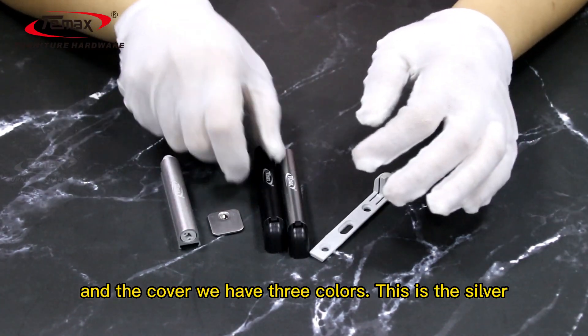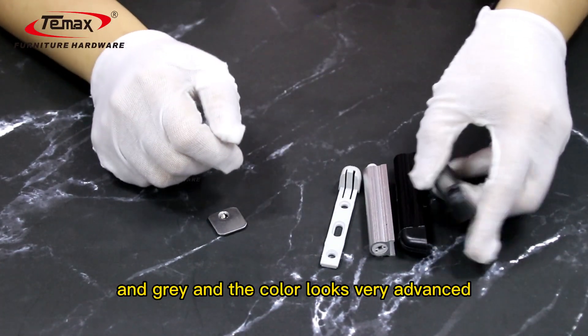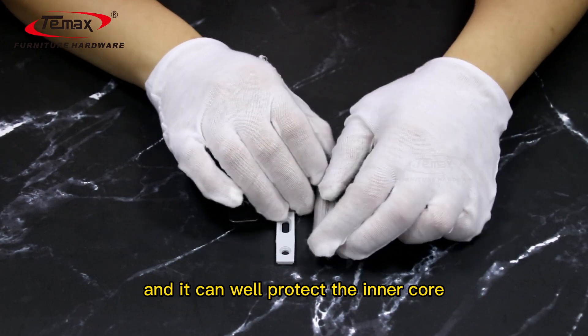We have three colors: silver, black, and gray. The color looks very advanced and it can well protect the inner core.